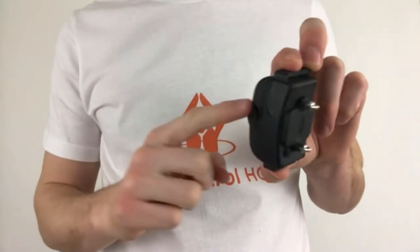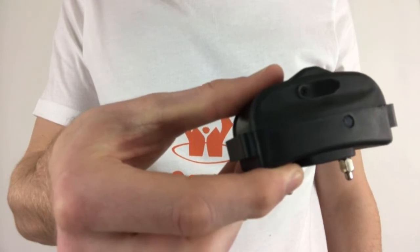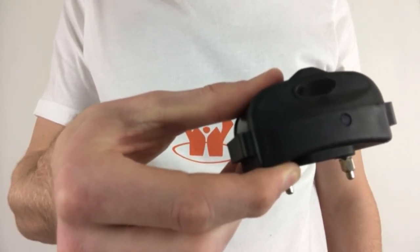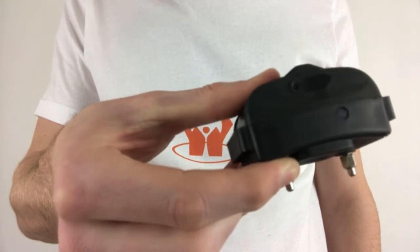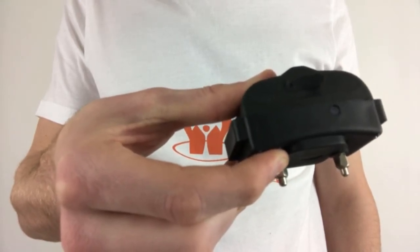Pair one collar at a time while leaving the other collar turned off. Once the devices are sufficiently charged, start by making certain the collar is turned off. If there is no LED light whatsoever coming from the collar for more than 5 seconds, the collar is already off.